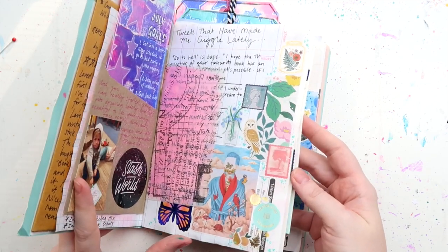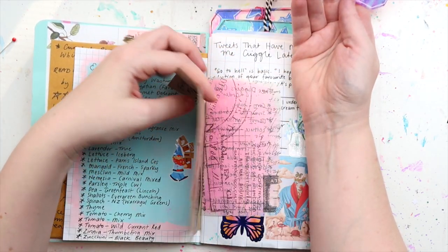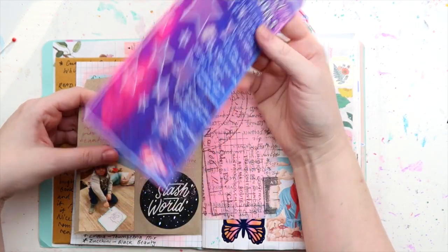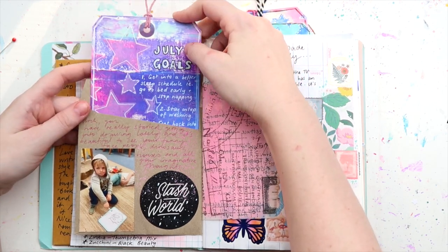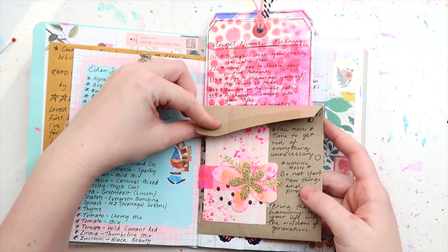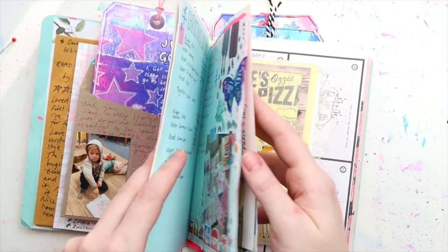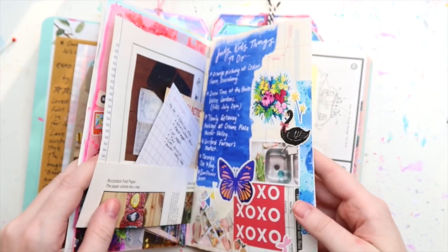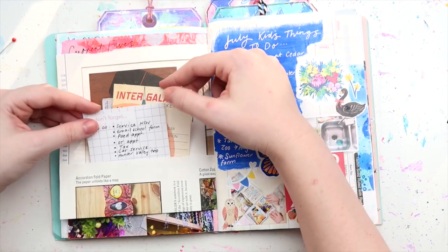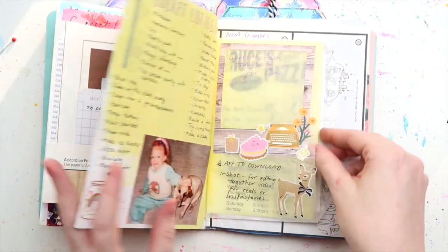So this next journal is my Muck About journal, which I created over on Patreon — basically like a commonplace book. I just put everything I wanted to write down in it: grocery lists, goals, quotes that I'd found and screenshotted. Anything that I screenshot on my phone that gets lost to the depths of screenshot-ville, I wrote in this book. I love this idea because it means I have something tangible to look back on and it helps me remember things much better. For this particular one I folded up the bottom of the page and made a pocket.